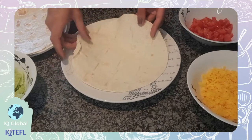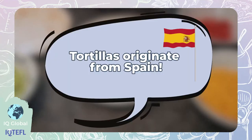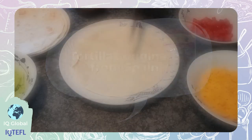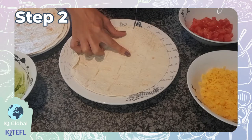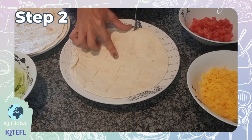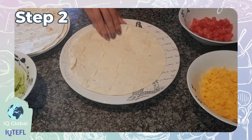Now let's put our delicious tortilla wrap all together. Here is the tortilla wrap. Did you know the word tortilla originated from the Spanish word 'torta', which means round cake? Before I do anything else, I'm going to slice a cut in the middle — from the middle of the tortilla wrap down to the bottom of one side.